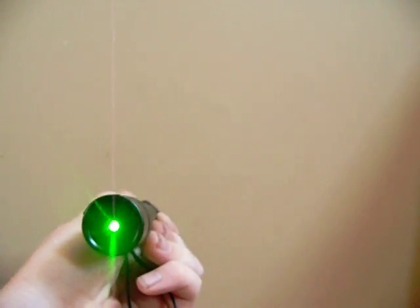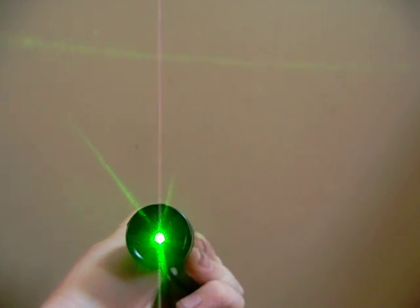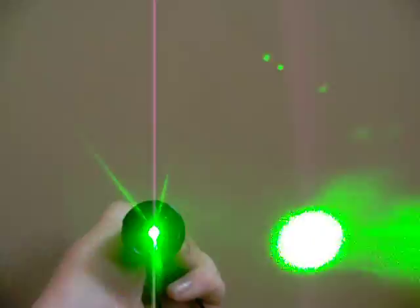We're going to use it real quick. This thing is just amazingly bright. You can see here — just really bright. You can see it really far out there. See the beam a tiny bit during the daytime. And I can see the beam pretty well, you probably can't.